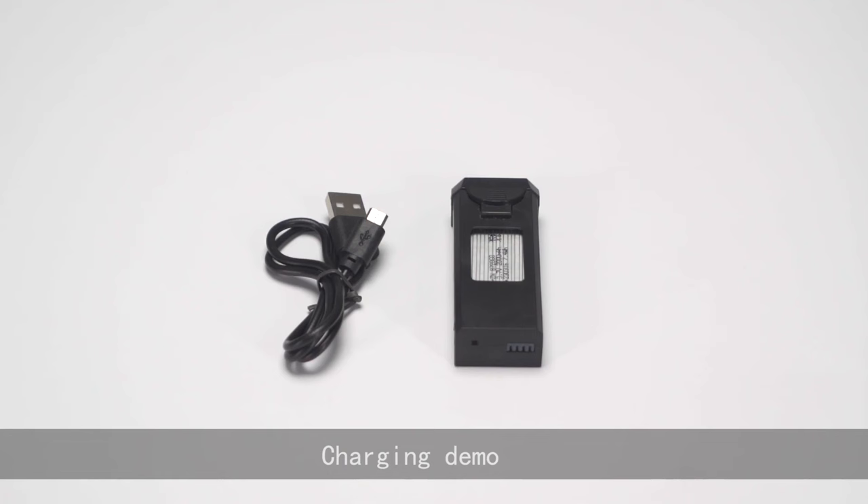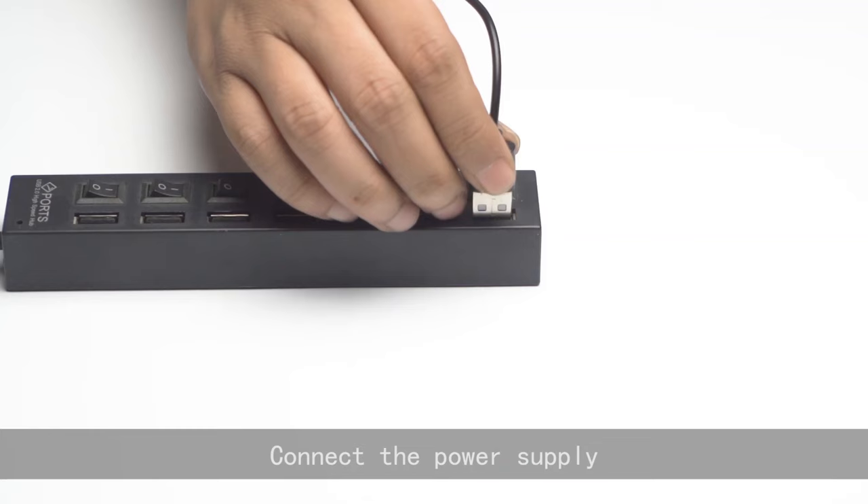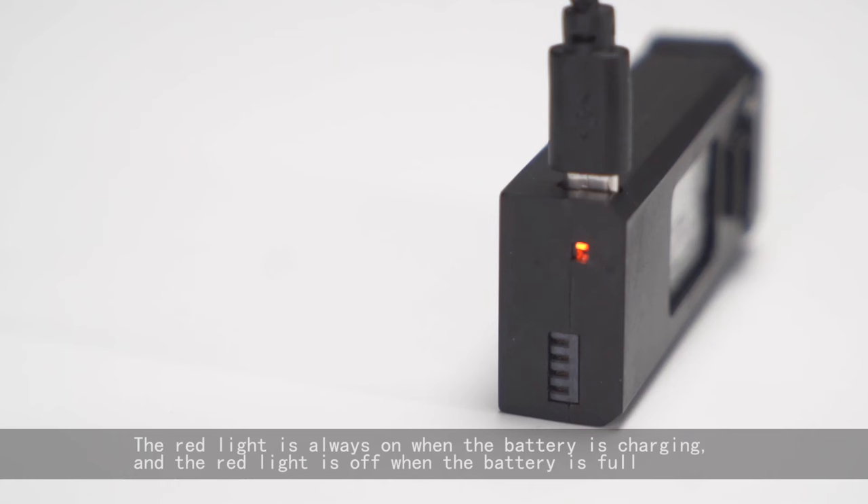Charging: connect the power supply. The red light stays on when the battery is charging, and the red light turns off when the battery is full. Thank you.